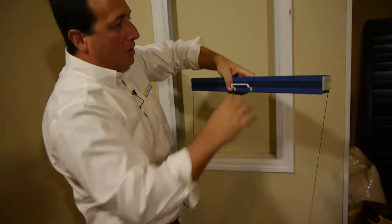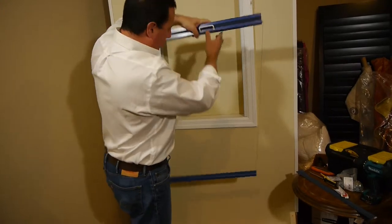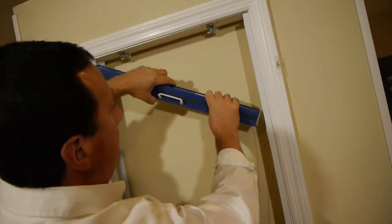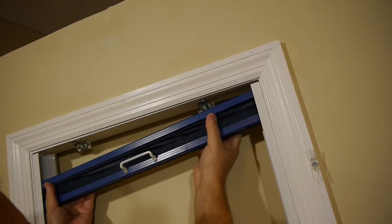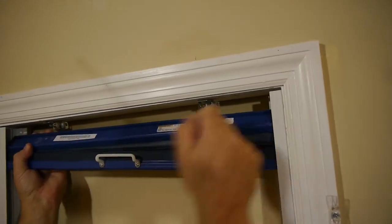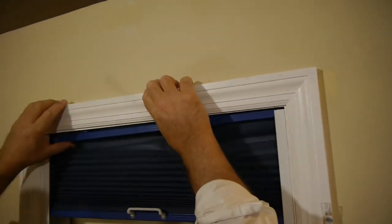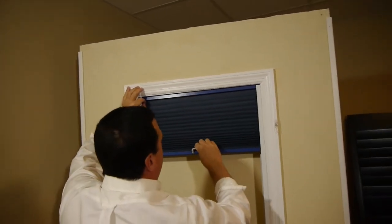Once your brackets are installed, take the whole shade and install the top rail — that's the very top portion, the one above the handle. Fit the bottom rail between the two tracks and let it rest there. Remember, this is pitched up in your skylight, so angle this portion of the shade into the tracks and snap the top rail into the brackets. Fit the pointy portion of the bracket into the slot of the top rail, then snap the back portion of the rail up toward the ceiling. You'll hear that top rail snap into the brackets. Once you've done that, you're almost home.